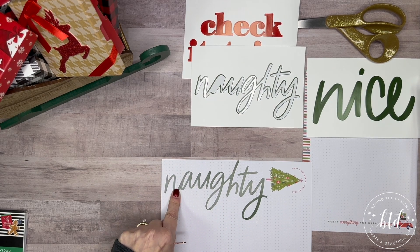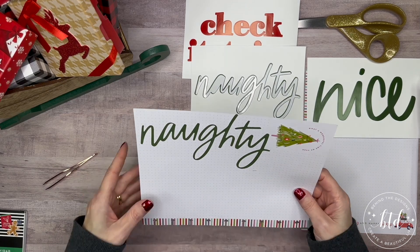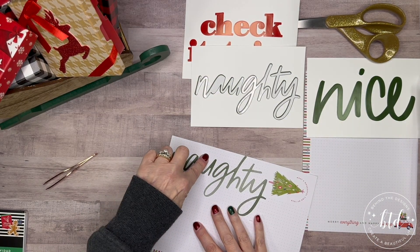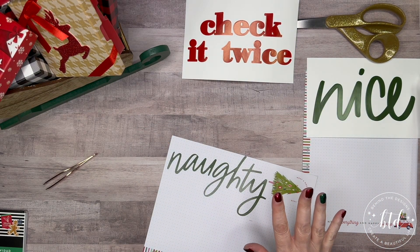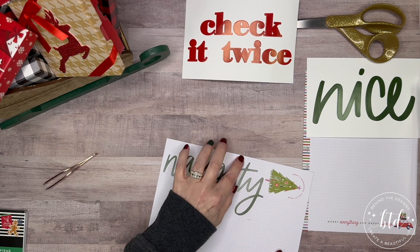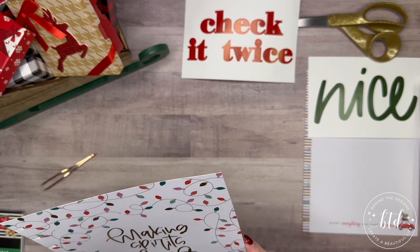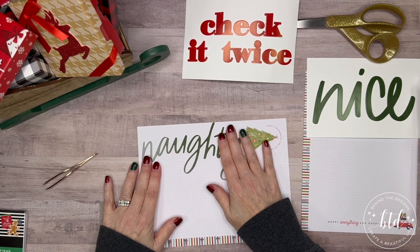It doesn't look terrible. Close up the letters look a little pulled up, but I'm not going to worry about it. I've got everything in there; it's not hanging off that I can tell — maybe ever so slightly, but I'm not even going to trim it. Let me take off my pencil mark.